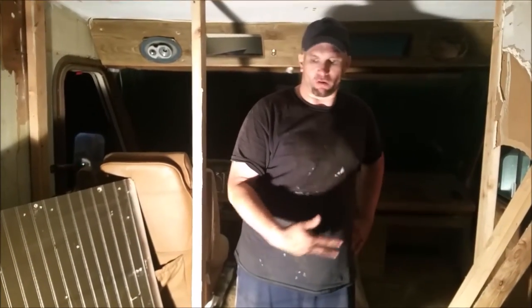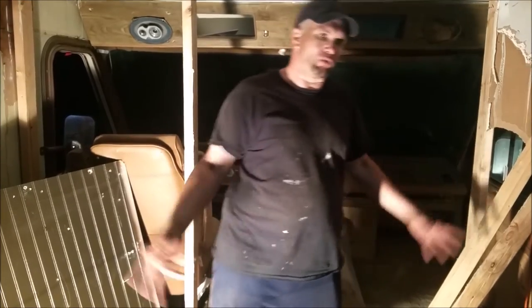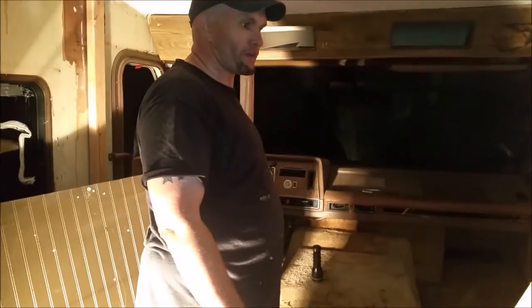I almost forgot to record this part, but we're still doing this RV interior swap. As you can see, we got the laminate floor that was in here — it was a cheap one — off the floor. And we got the sheetrock off the ceiling. Now we're just reframing this barrier wall between the cab and the living room.